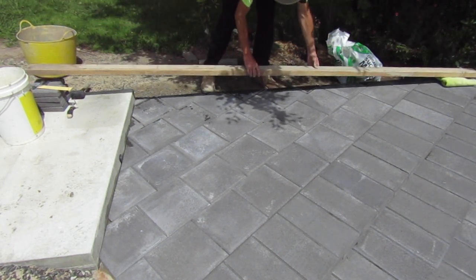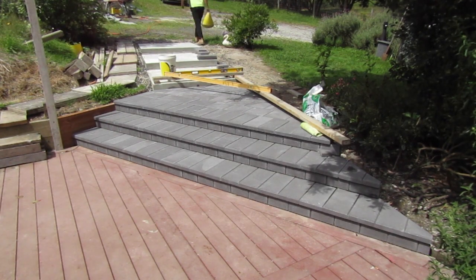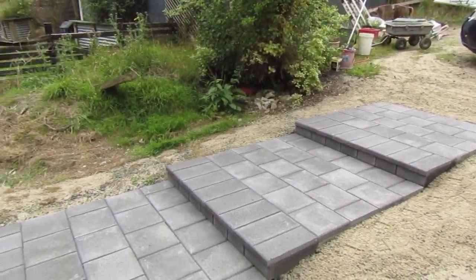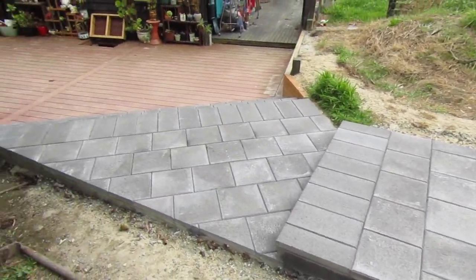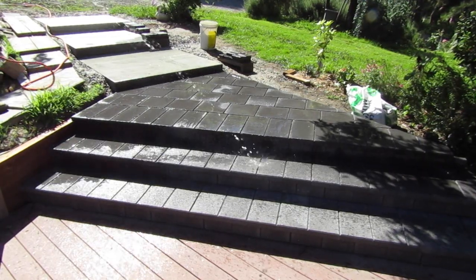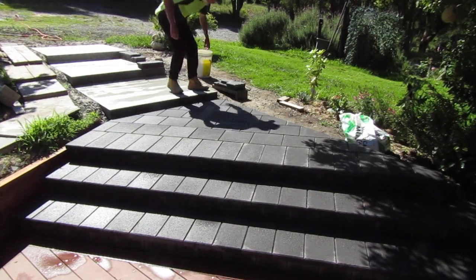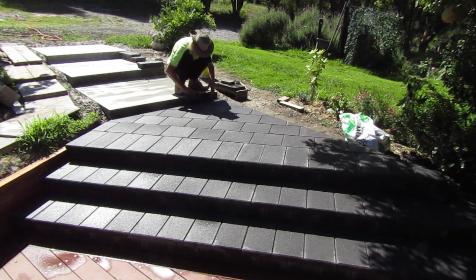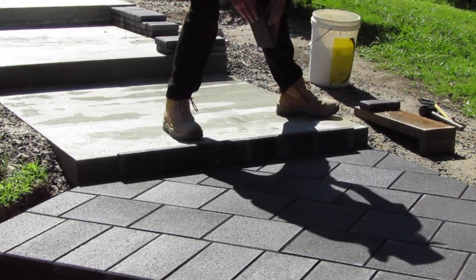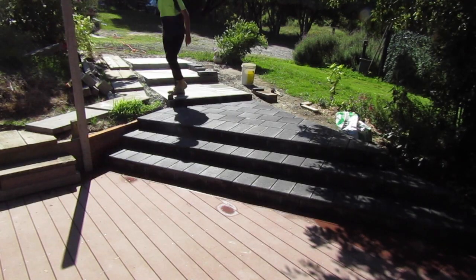With the triangular platform step complete I let it set up overnight. I need it to be solid enough for me to stand and work on for the next stage of our process. The second half of the platform staircase comprises three identical square platform steps. I'm going to spend some time doing a dry layout on this first square platform step to establish the formula that will repeat throughout the rest of it. I'm starting by doing a dry layout of the first riser using the same 100 by 200 pavers as we used in the other steps, laying them out in a symmetrical alignment.